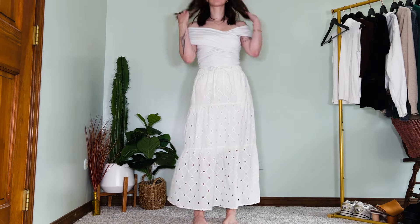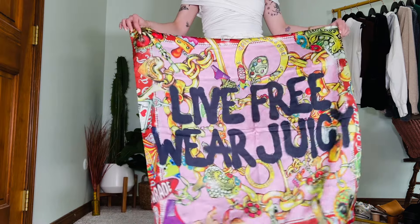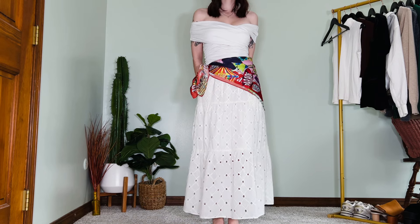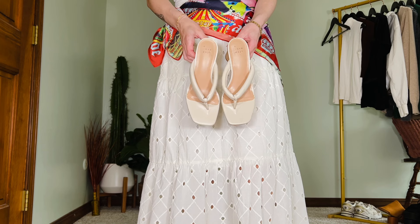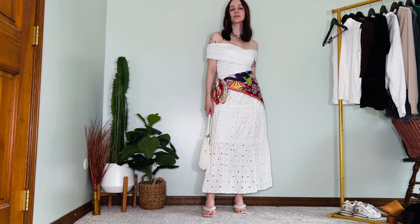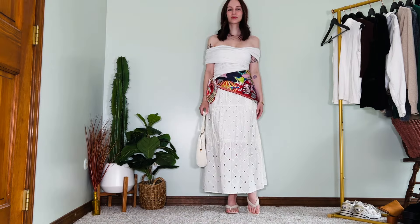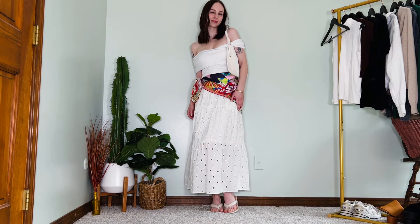Next I'll be adding this white bodysuit, and then I'm adding this Juicy Couture Parade Collab silk scarf around my waist. This has been one of my favorite things to do with skirts and dresses lately — I love the angled effect that it gives, it's super unique. Then I'll be adding a pair of beige heeled sandals. The scarf wrapped around the waist adds some angles and some color. I predict silk scarves are going to be one of the biggest accessories of this summer, so if you don't have one, definitely get one.